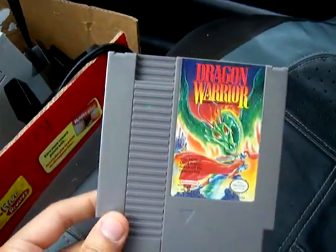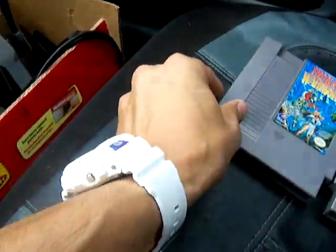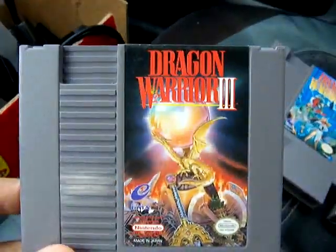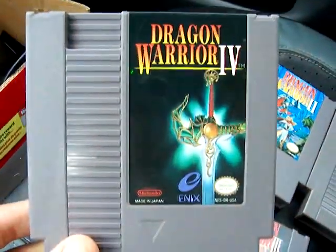Now I'm going to show you the four other games that were included. We've got Dragon Warrior, Dragon Warrior 2, Dragon Warrior 3, and yes — Dragon Warrior 4.